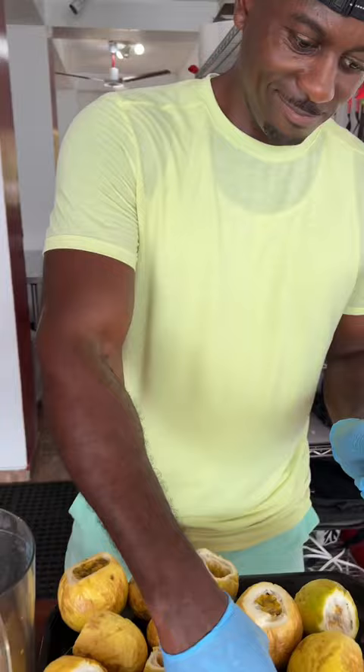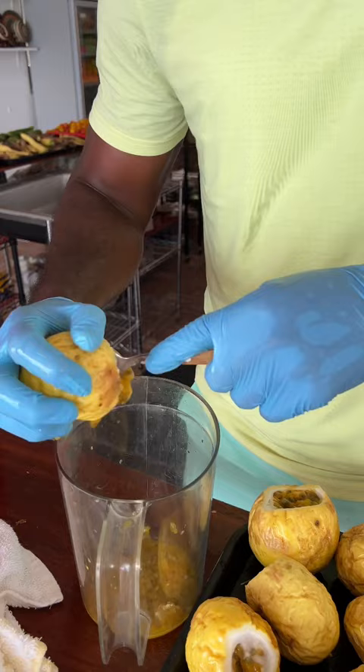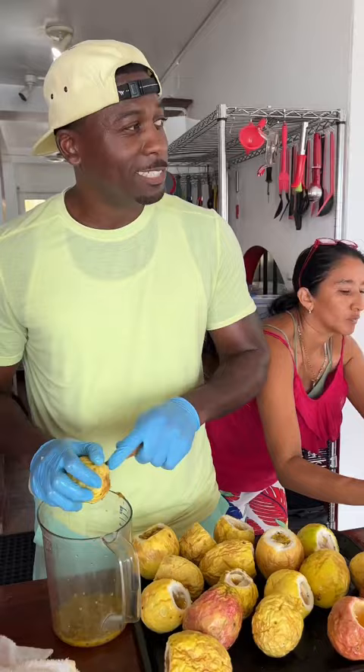So here we are in the Sun-Fired Institute and we got a brother here from Atlanta, Georgia. And he is currently taking out the pulp of the passion fruit. Why are you doing that? What you got going on here?